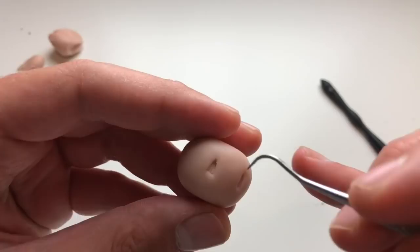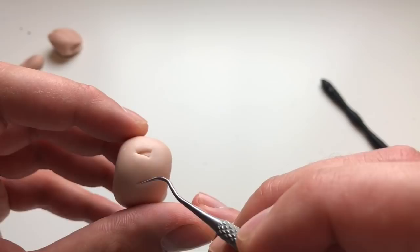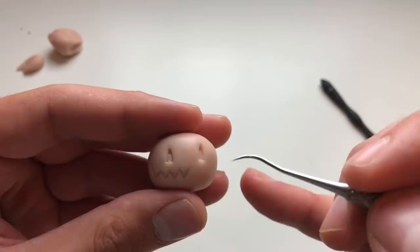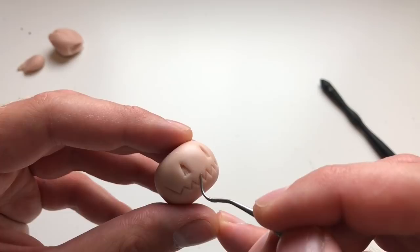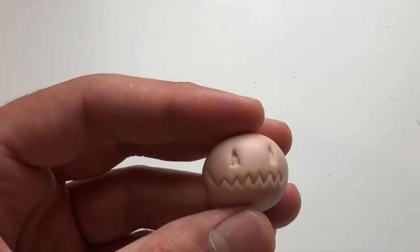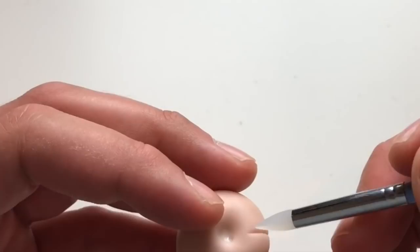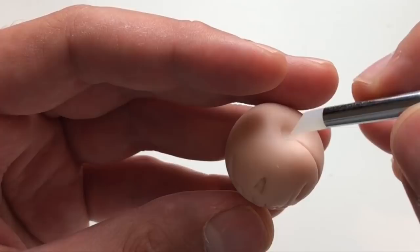All right, so far so good. Now it's time to create the mouth — I'm going to start way over here and using that same dental tool I'm just going to create a zigzag line. That's looking pretty good and I'm just going to go in there and refine that a little bit more. All right, and we're pretty much halfway there. To create the lines in the pumpkin I'll be using a color blender to gently press in the lines, and some of the lines I want to bring up all the way to the stem area and some of them I want to keep short. It's looking pretty good so far.